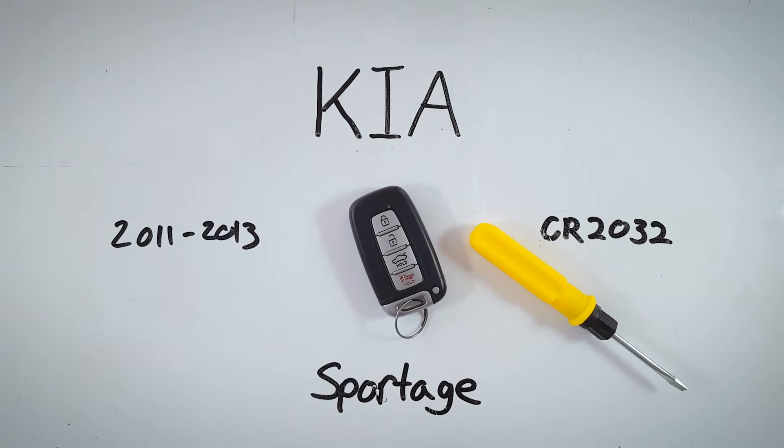I hope this video helped you out. If it did, feel free to let us know in the comment section or give this video a like. If you ever need help changing a battery in any key fob from any make or model, check us out at fobbattery.com or see the other tutorials we have here on YouTube.